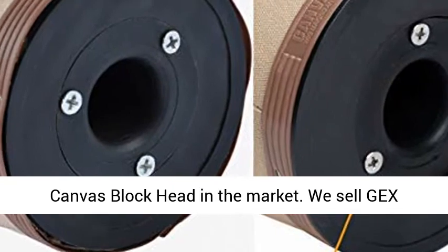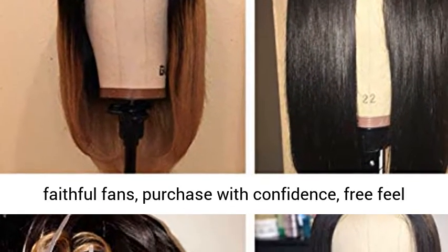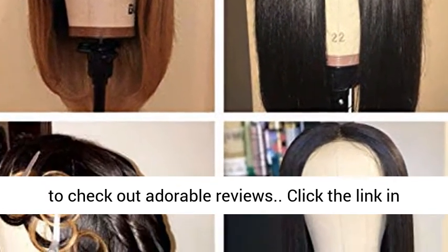Brand. Top-rated canvas block head in the market. We have sold Jex canvas cork heads for years and have a lot of faithful fans. Purchase with confidence — feel free to check out our adorable reviews.